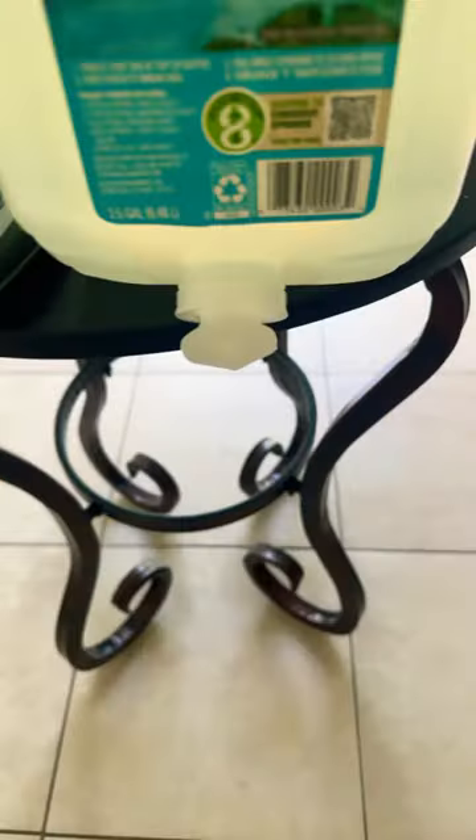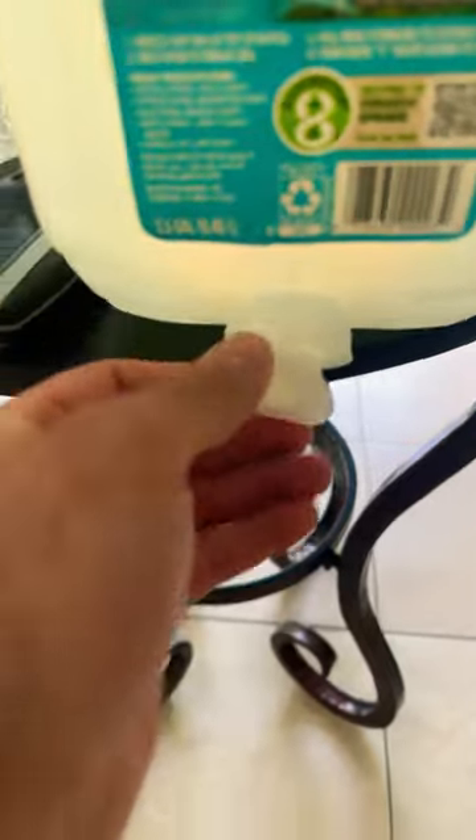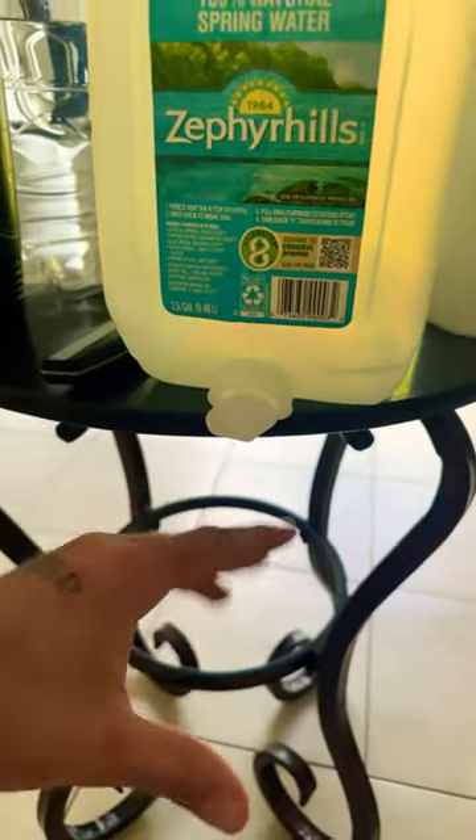Quick life hack for you: only Zephyr Hill bottles — twist it to break that seal right there. If the water is flowing really sporadically like that, it's because you haven't popped the air vent right here.